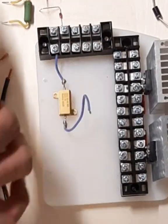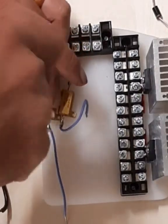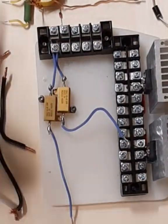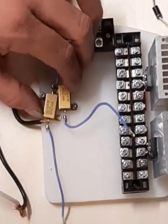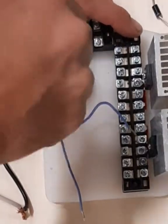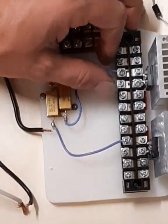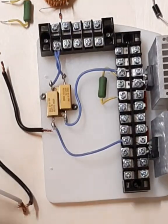And these are the 100 ohm resistors for the gates. Each gate has to have its own resistor with a common source, which is the 12 volt power supply. These are 10 kilohm resistors between the gate and source.